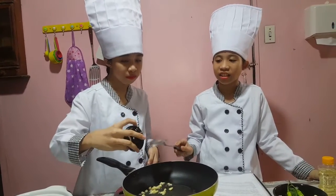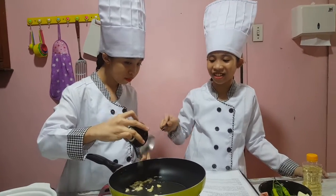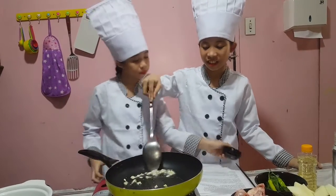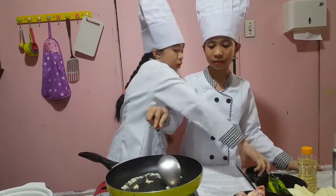I will press this. Why do you use your hands? Your hands are clean anyways. I know, but it's sticky. I'm going to press garlic and there's a lot of water.